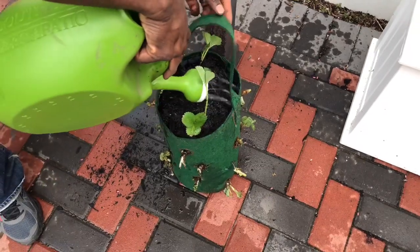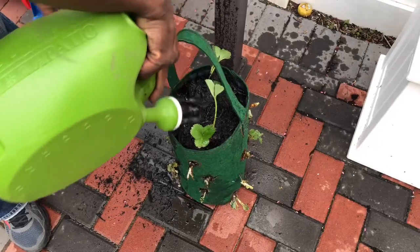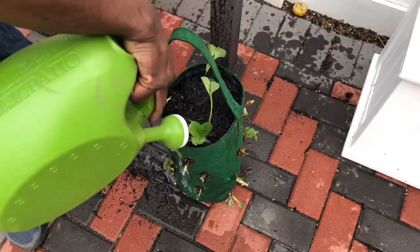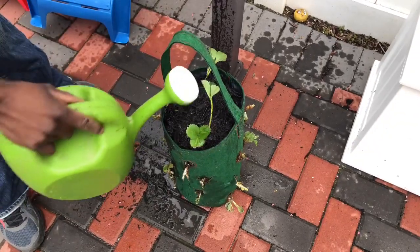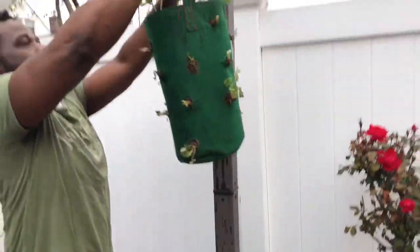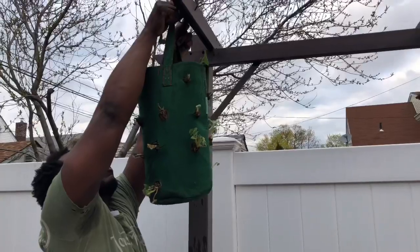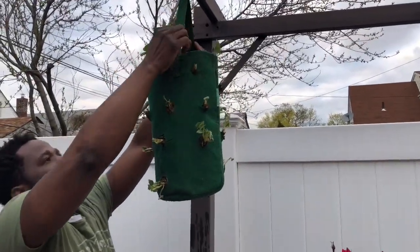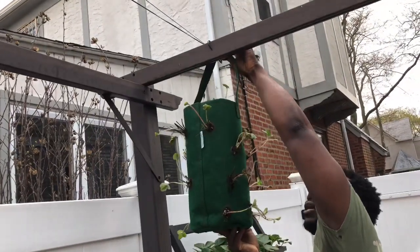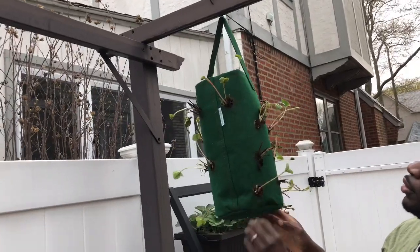Time for watering. Make sure it's watered pretty good. This should be all good. Hang it up — we've got a nice spot for it over here. Voila, there we go.